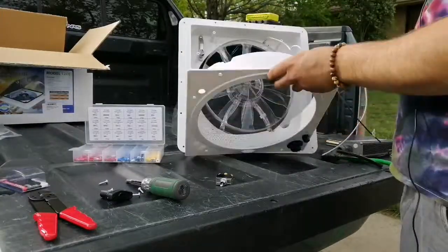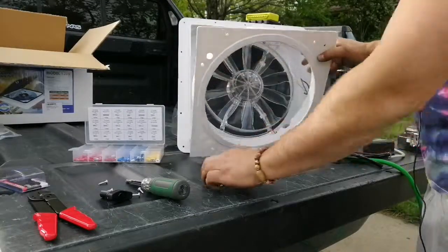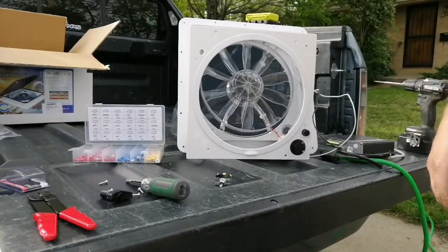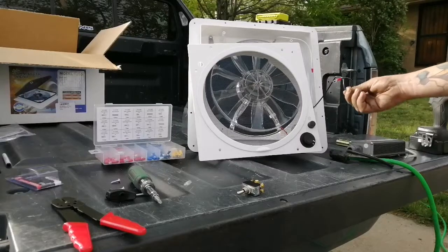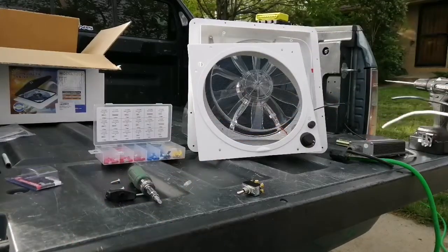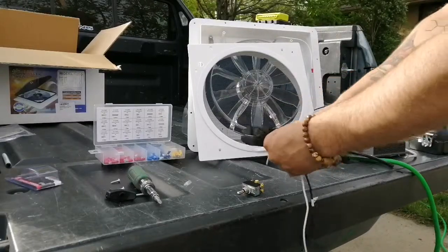The first thing I'm going to do is cut these two leads and give myself enough length to come up to the switch once it's installed. After you get a cut, just put a couple of these little spade connectors on the end. With the rest of the wire that we have, go ahead and cut off a four or five inch piece of each one.